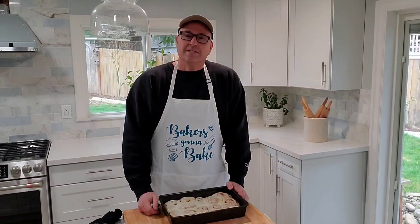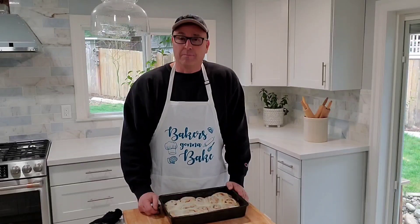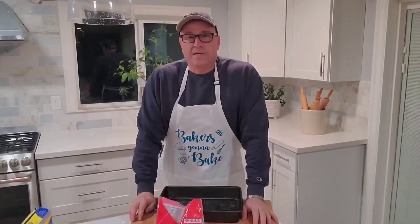But first I have a dad joke for you. What do you call the same thing as a cinnamon roll? A synonym roll! Anyway, let's get started.